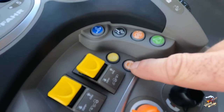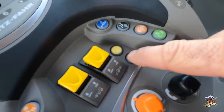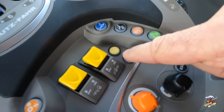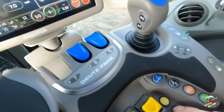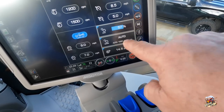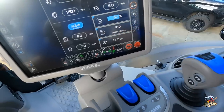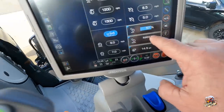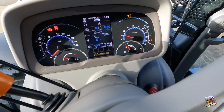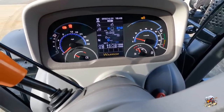Right here we have a mode button, and this will run this transmission in three different modes. I can change mode simply by pressing it. When I press that button on the dash or on the eye monitor, you will see we get automatic mode. Press the button again — PTO mode. Press the button again — manual mode. It also changes up here as I press the button between manual, auto, and PTO mode.